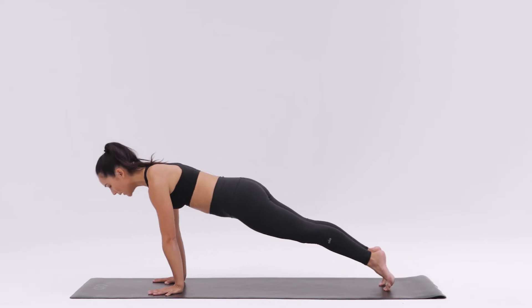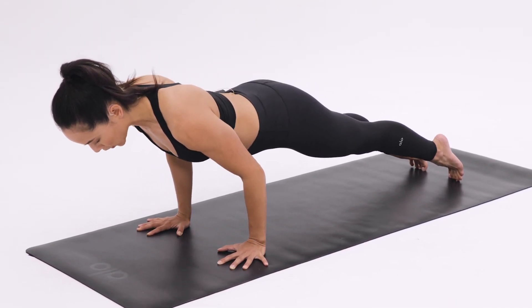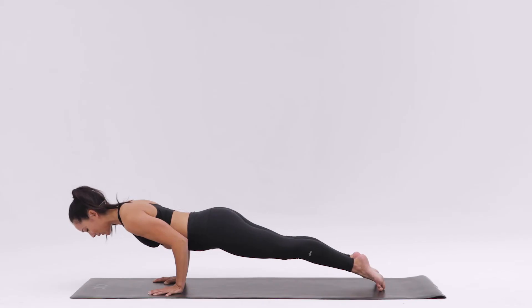Shift forward to the very tips of your toes, bringing your shoulders past your wrists. Bend your elbows and squeeze your elbows in, drawing your shoulder blades down the back. Bring the shoulders in line with the elbows and gaze down. Keep the neck long.